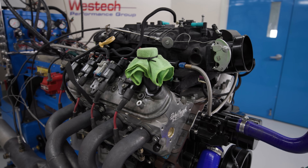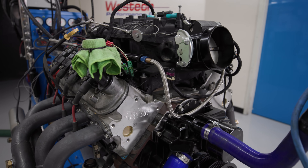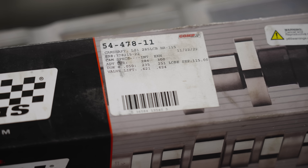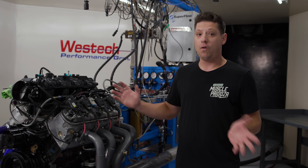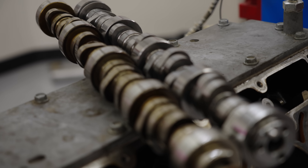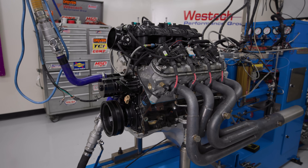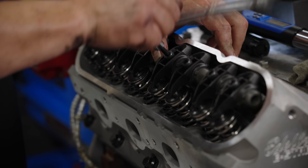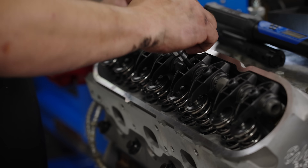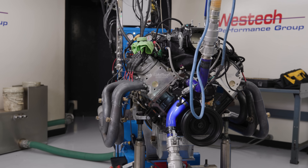Troy and I just finished installing a set of Edelbrock E-Street cylinder heads for a little more airflow, and the Comp LSR series camshaft that measures 235 and 251 degrees at 0.050 lift with over 0.600 lift — a real deal camshaft, about twice as big as anything Chevy would have put on from the factory. Because this engine is really small, we also used a Comp BSR series shaft rocker that will let us turn some real RPM.